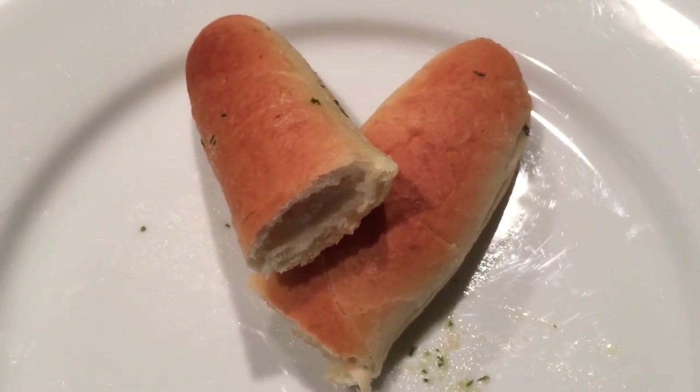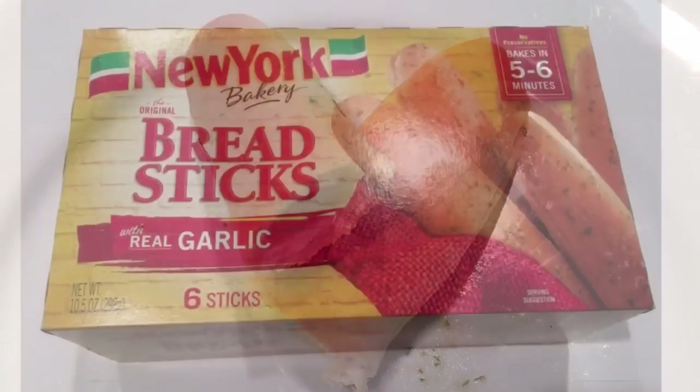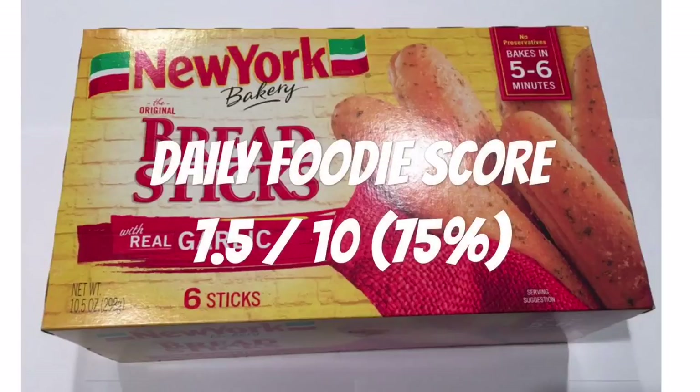I give these New York Bakery original garlic breadsticks a Daily Foodie score of 7.5 out of 10. Would I buy it again? I would say yes.